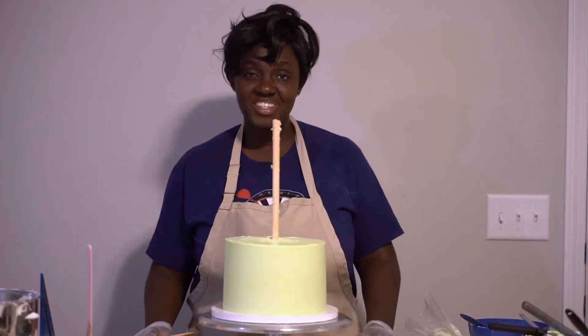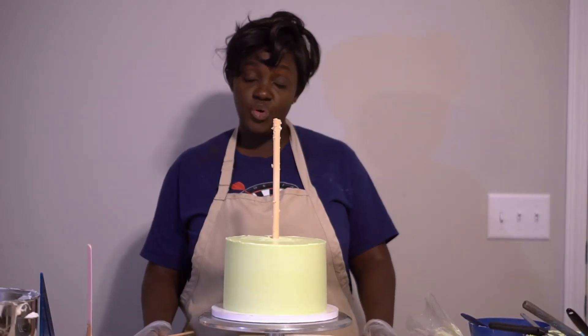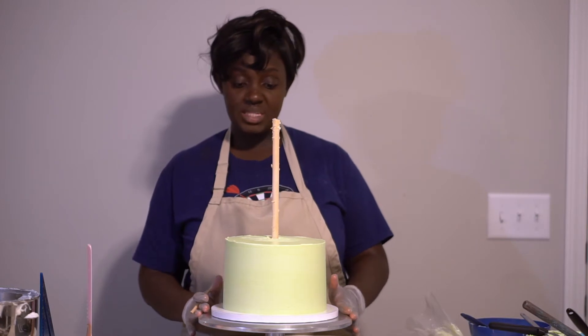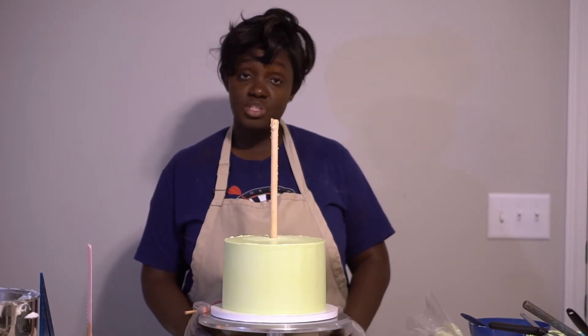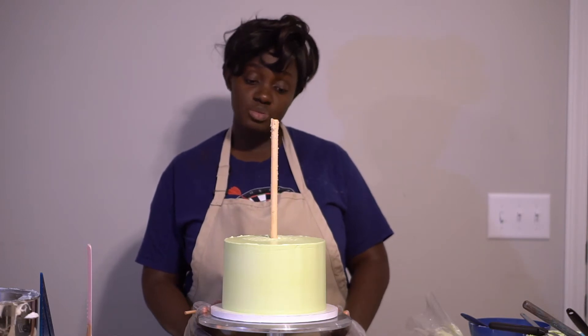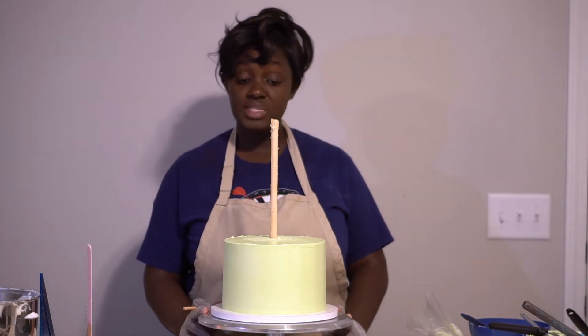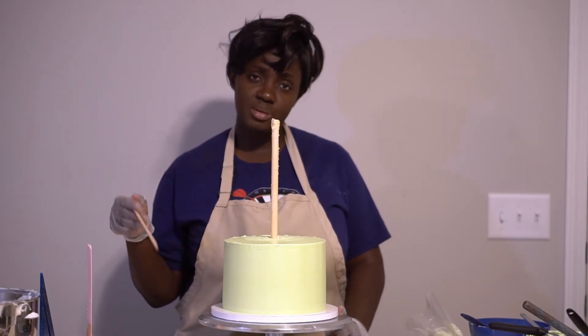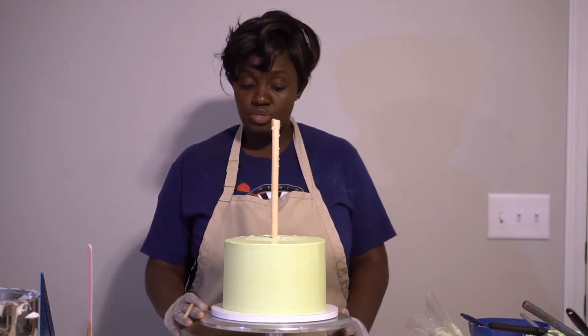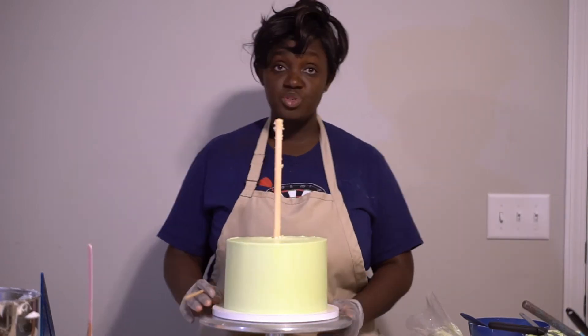Hello and welcome back to my channel. I'm in the middle of stacking this coco melon cake and I thought I'll use it as an opportunity to show you guys how I stack cakes with the dowels in the cake. I know I talked about structure some weeks ago, so I just want to show you how I do it.